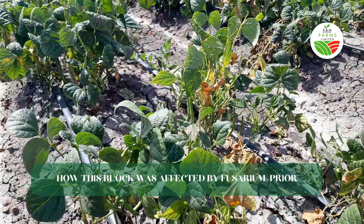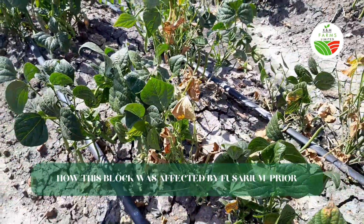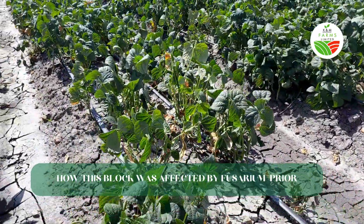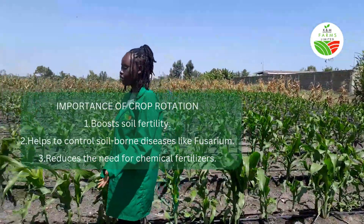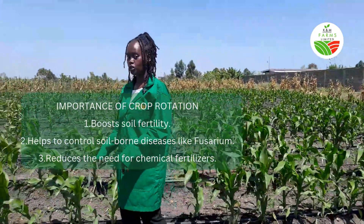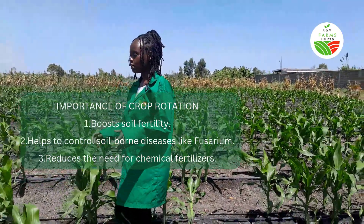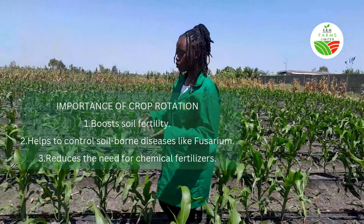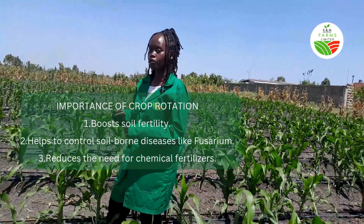In our last video we discussed this block that was affected by fusarium and the circumstances we faced with french beans. Fusarium is really a tough problem, but we have taken a big step forward. Crop rotation has quite many benefits — one of them being controlling factors like fusarium, which is what we are doing right now. It also helps to boost soil fertility and can reduce the need for chemical fertilizers.